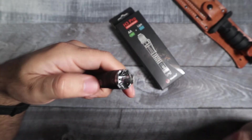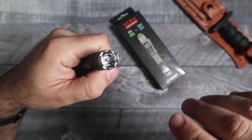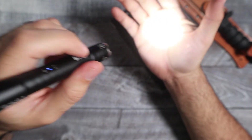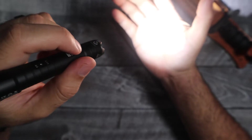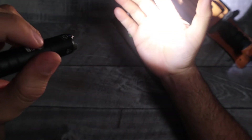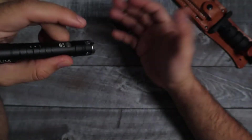Going through the modes — it's pretty easy to operate. Double click the button and that turns on moonlight mode at half a lumen. Click it once and that goes into low mode at 15 lumens. Click it again for medium mode at 200 lumens. Click it again for high mode at 600 lumens. To turn the light back off, just hold down the button for two seconds.